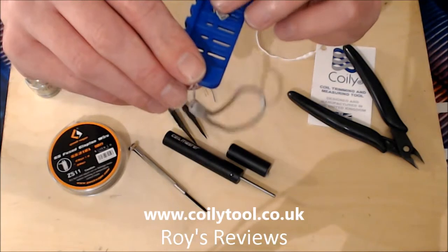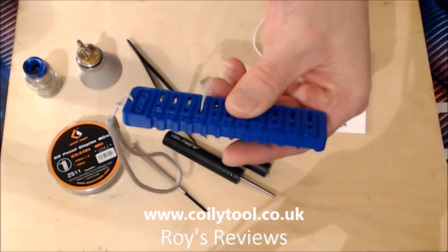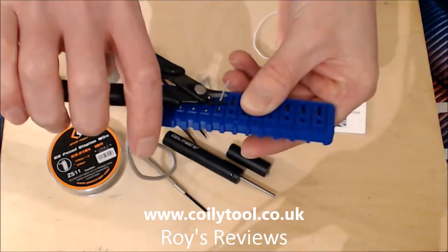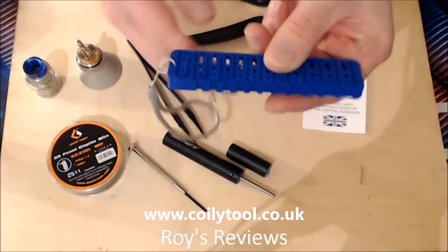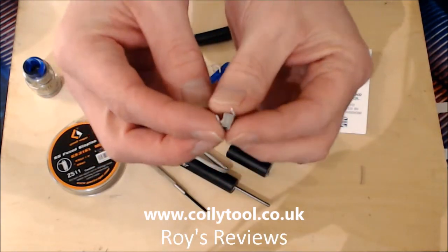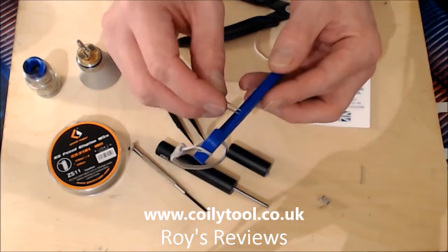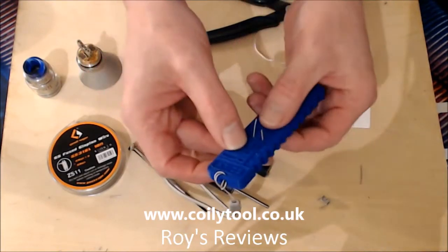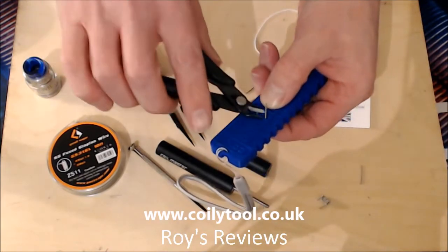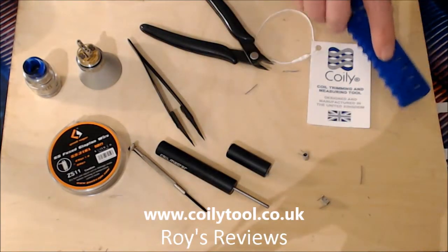So you pop your coil into the hole so your legs stick through, then gently push on the back of the coil so it sticks all the way through. Then take your snips and, as close as you can get to the coil, cut your legs off. And there you have your coil with nice short legs on it. You just do exactly the same process for the other one - get it into the four and a half slot again and snip. So you have your two coils cut nice and easily.